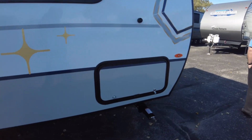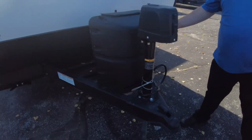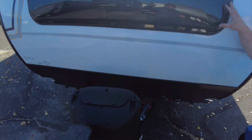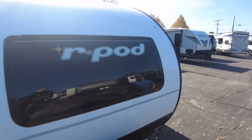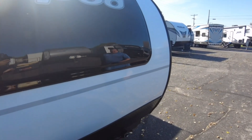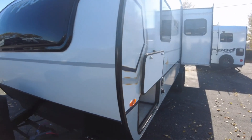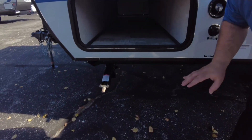Up front we have some stuff that stayed the same — no real changes up on the hitch portion. Power tongue jack, 20-pound LP tank, your battery disconnect. Up on the front we have the front windshield, and we've been really happy with these — no issues with leaking or anything like that. They do open right up from the inside, and you can also drop the screen portion and have the screen as well.